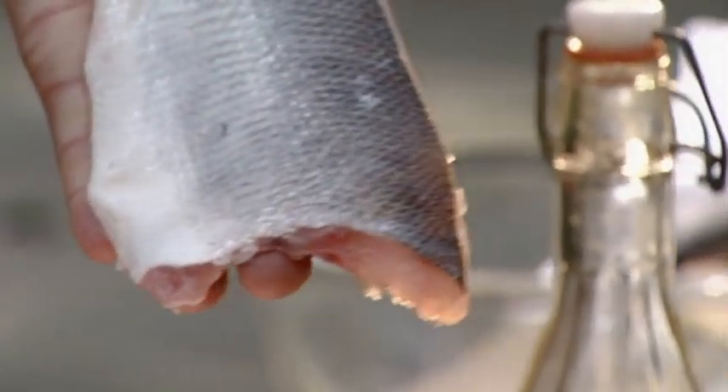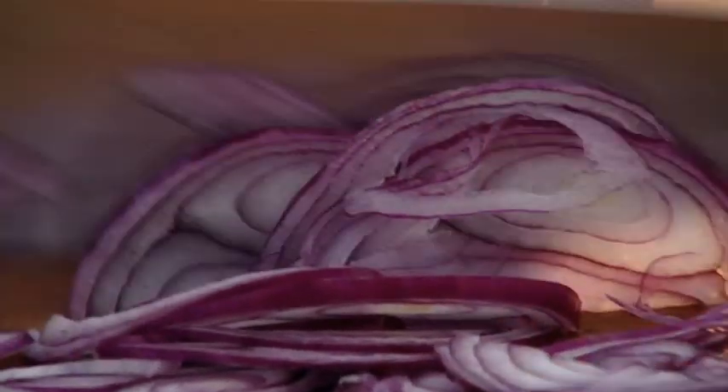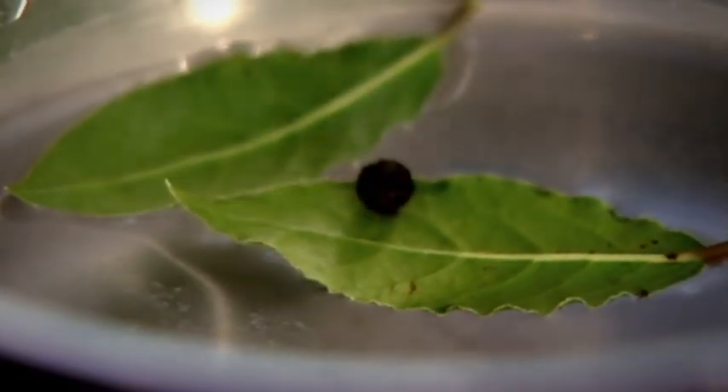You don't need to go to the seaside to enjoy fabulous fish. Here's a simple sea bass recipe that brings the beach into your kitchen and makes for a really special snack. Thinly slice a red onion, plunge in boiling water with bay leaves and peppercorns, and leave to soften for 30 seconds.